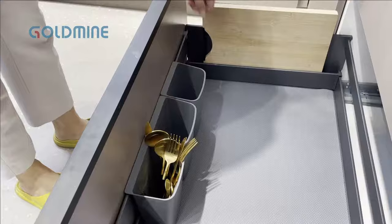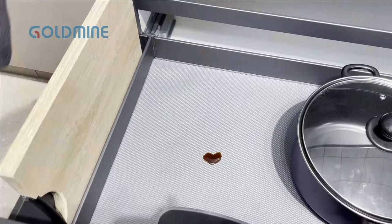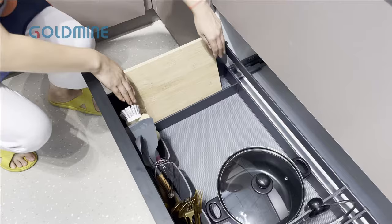It comes with three pieces of movable boxes. You can store utensils and cutleries inside. With a waterproof mat on the bottom, it is easy to clean the stain.